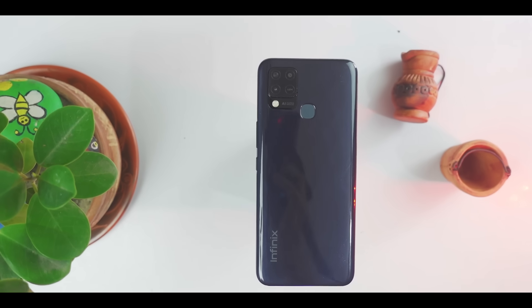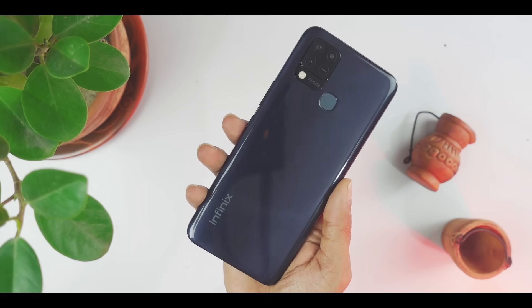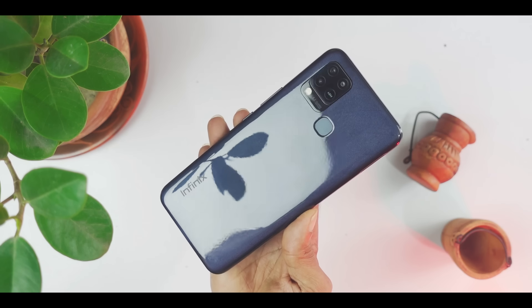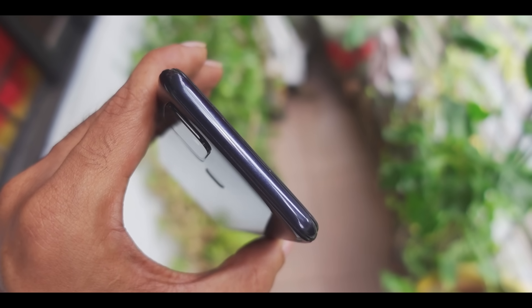The body frame and the rear panel have a plastic build. The design is very beautiful. The rear camera module is very beautiful. It has a glossy finish, but the glossy finish attracts a little bit of fingerprints. And there is a possibility of scratches, so using the included case is a good idea. The port is a regular device port.